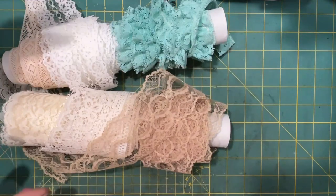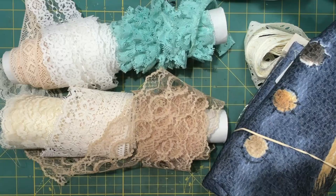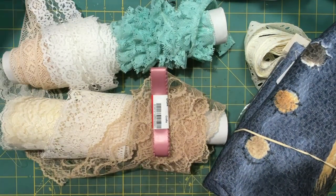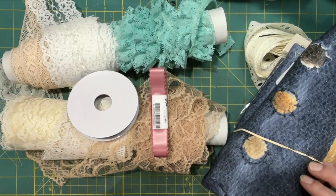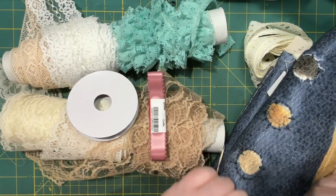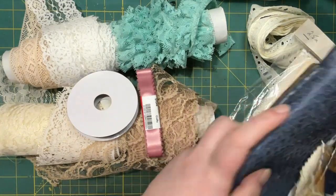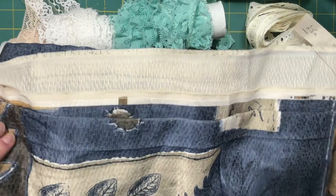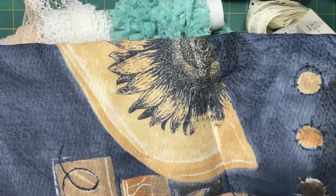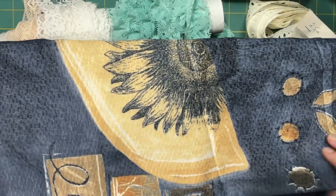So let me get all that out. Okay, I think that's everything. I'll start with this fabric. It's a fairly large piece and it wouldn't fit on the camera in the view anyway. So here's part of it.